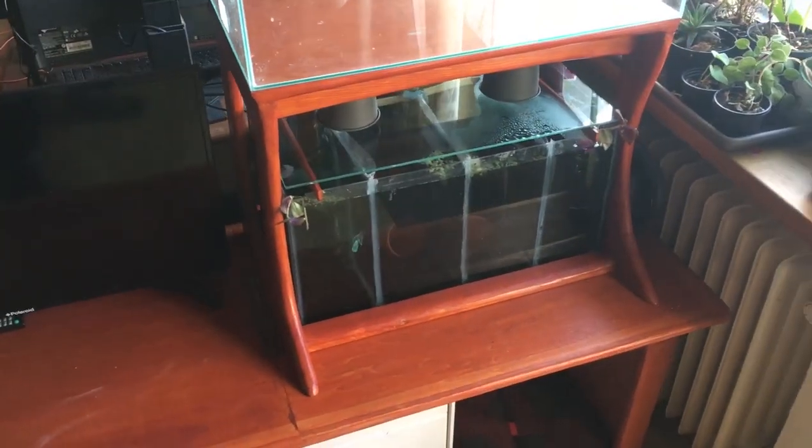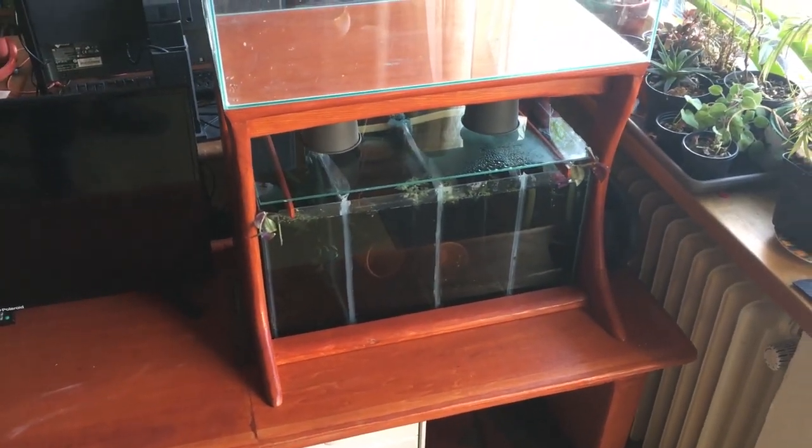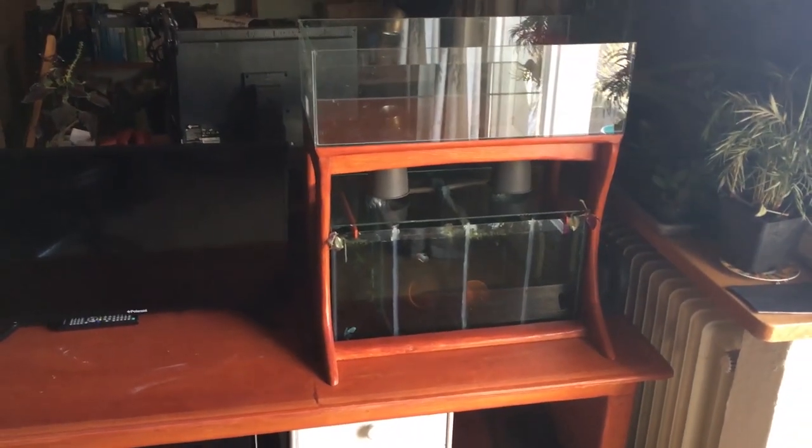And now that's it for this week. I hope you enjoy this piece of furniture as much as I do. See you around this Monday.